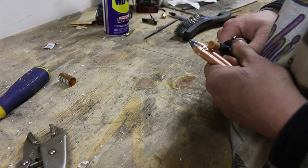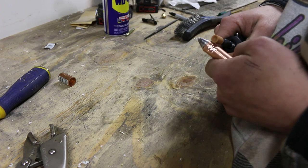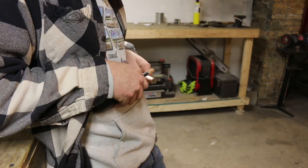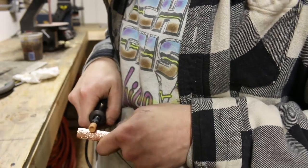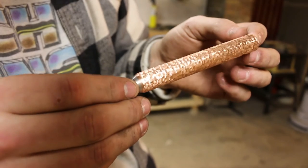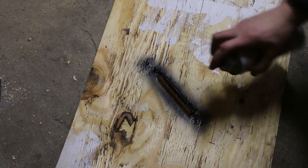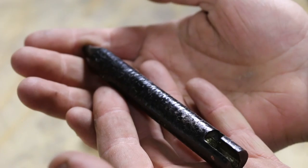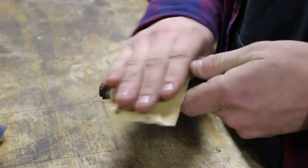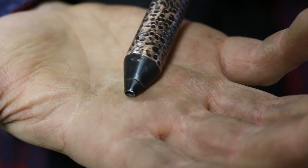Moving on to texturing the pen body. I'm just creating a bit of a rough stone finish with my Dremel tool. The texture is all done. Moving on to the paint — I'm using a high gloss black. After it's all dry I hand sand it starting low and moving up to about 400 grit. This reveals my textured pattern with a little bit of contrast.